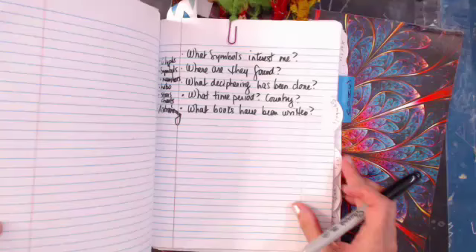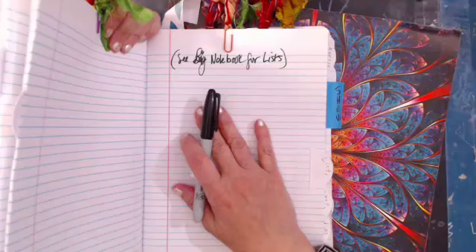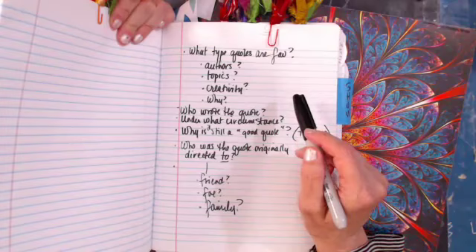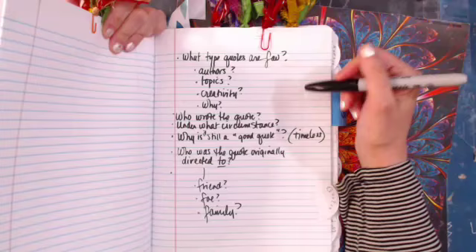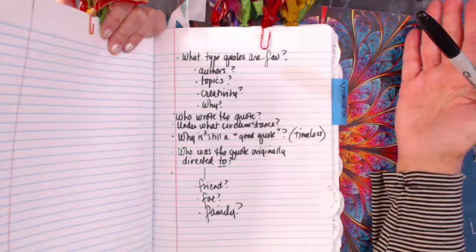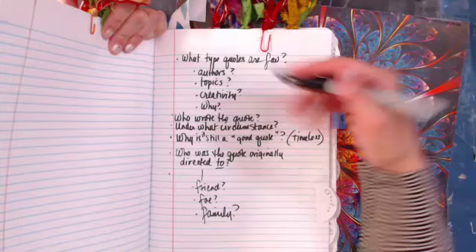I love anything with glyphs, symbols, numbers, and even astronomy — a lot of those symbols can be connected as well. Star charts, Native American symbols for star charts — if you're interested in astronomy, you're probably going to be interested in hieroglyphs because they can be connected. Now let's go to quotes. What type of quotes are your favorite — inspiration, creativity, art, history? Think of the Dewey Decimal System — every subject you can think of. Do you have a favorite type of quote?